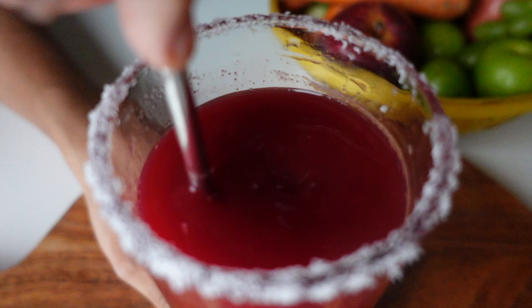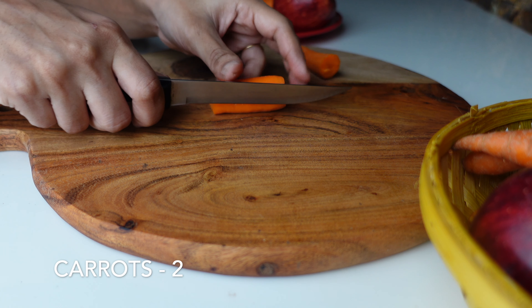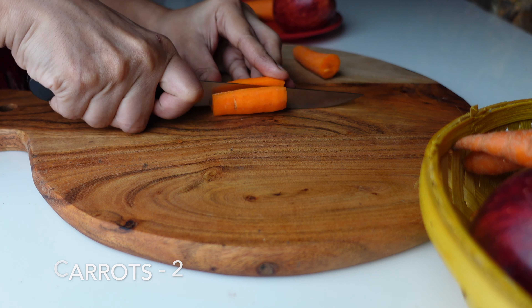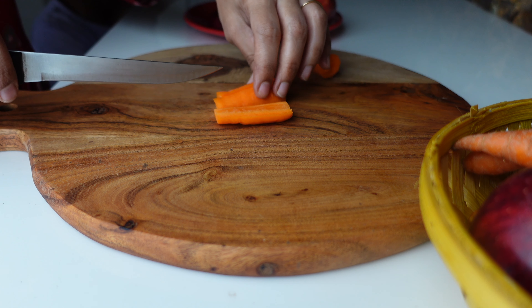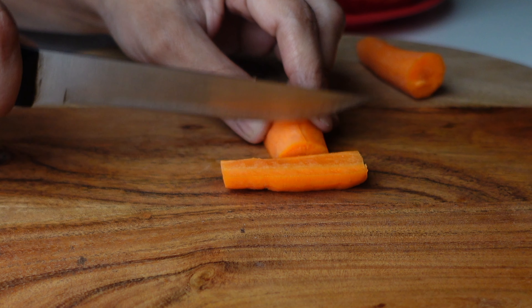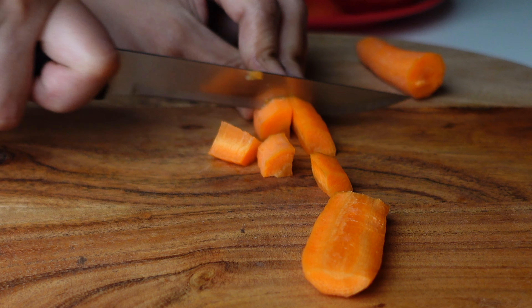This juice is called ABC juice which stands for apple, beetroot and carrot juice. For this I have taken two carrots. As we all know, carrots are very rich in vitamin A. They also contain beta carotene that boosts our immune system. Carrots also help to flush out the toxins from our body and also prevent tooth damage.